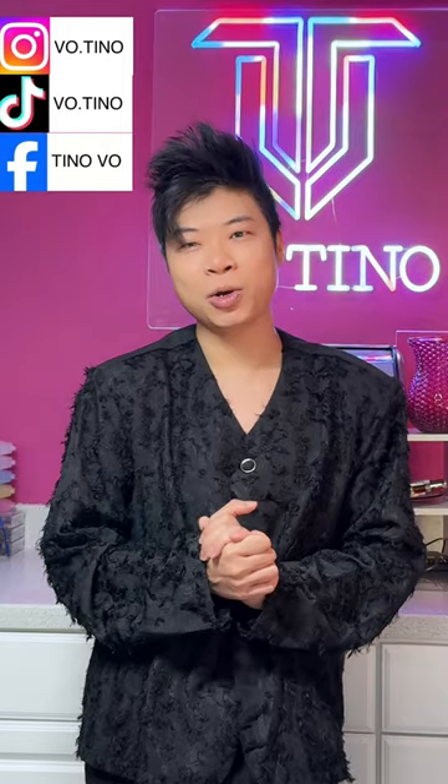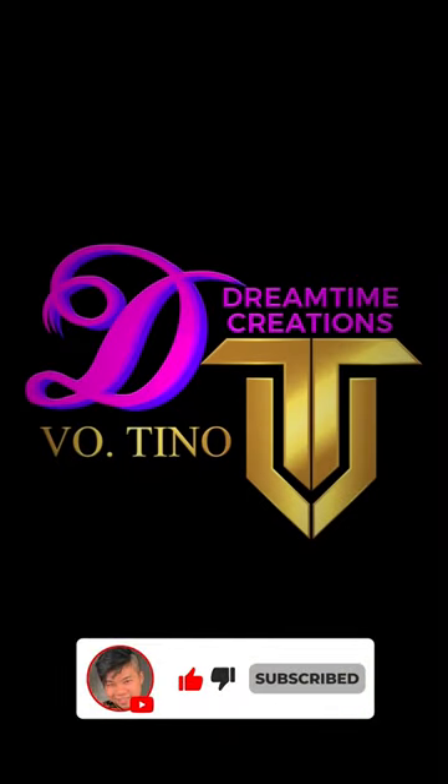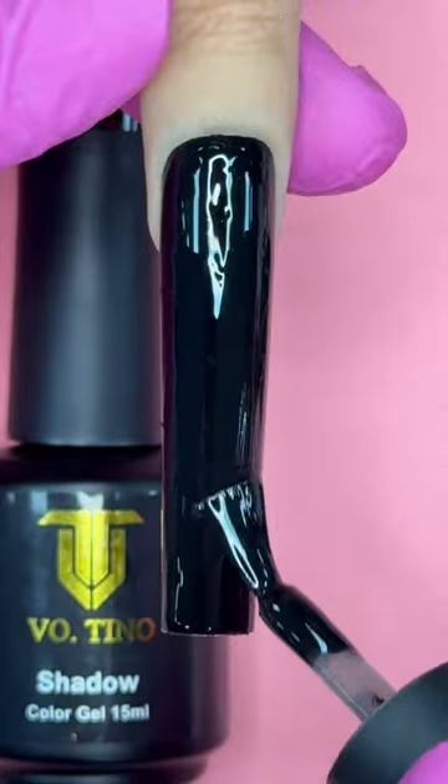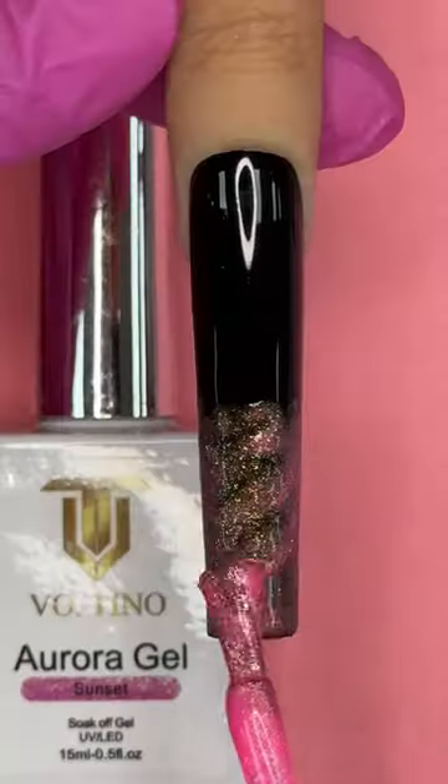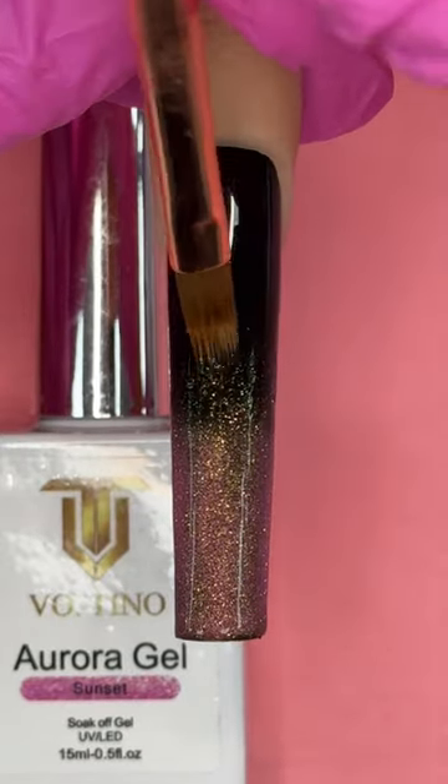Without further ado, let's get started. First I apply shadow, then take out my aurora gel in Sunset. I'm going to paint it on just the tips, then ombre it out with my ombre brush. Cure this for 60 seconds.